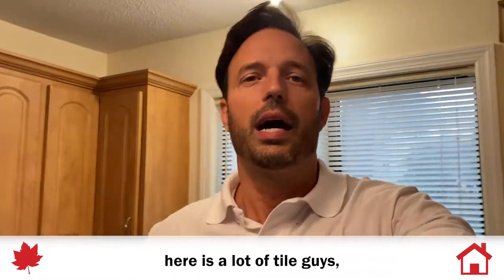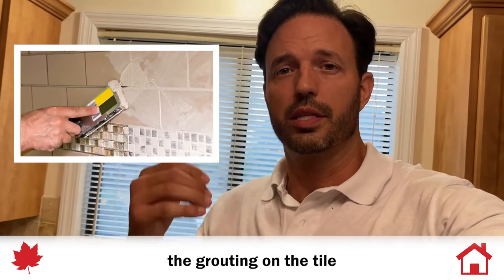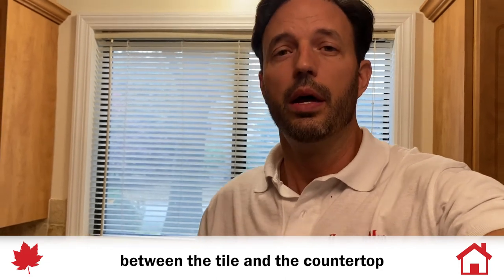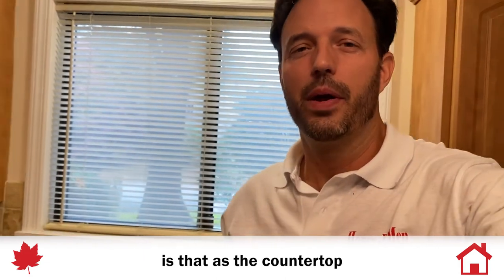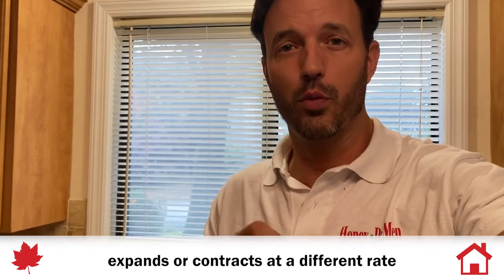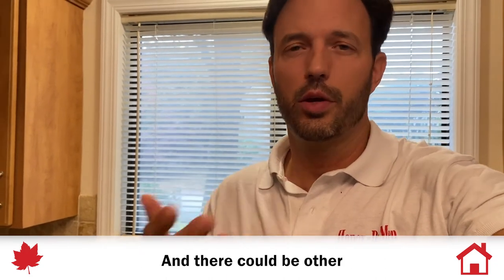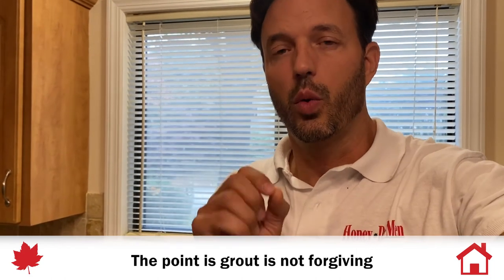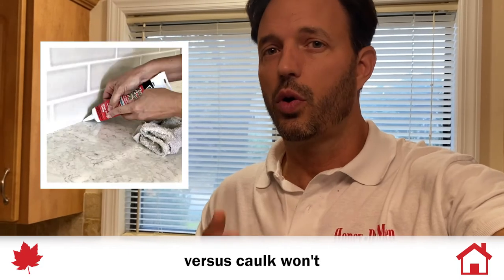What's going on here is that a lot of tile guys, when they're doing tile in the backsplash, are going to grout the joint between the tile and the countertop to make it pretty. But as the countertop expands and contracts — when it gets hot, when it gets cold — it expands and contracts at a different rate than the tile does, creating a separation. There can be other factors too, like settling and shifting. The point is, grout is not forgiving, it is not flexible, so it will crack and separate — whereas caulk won't.